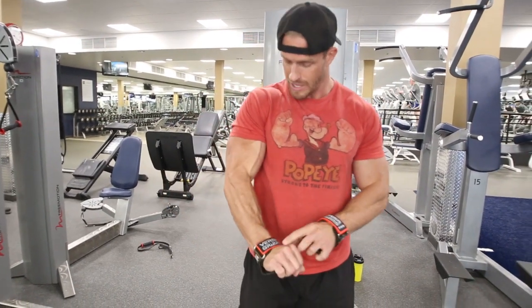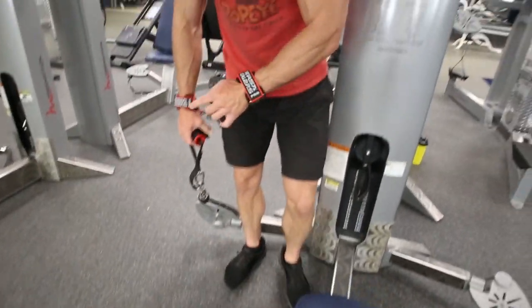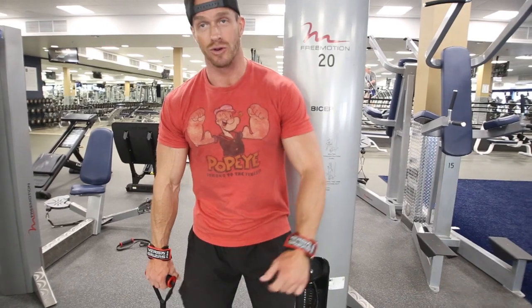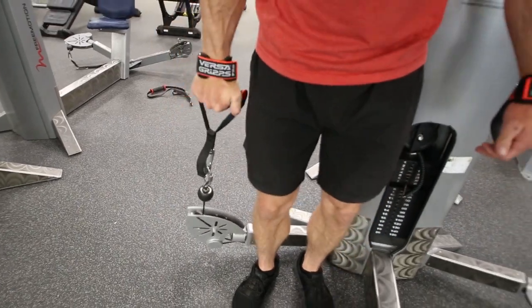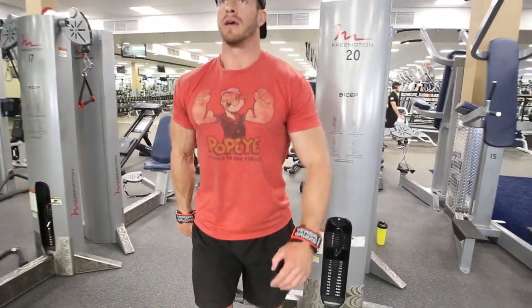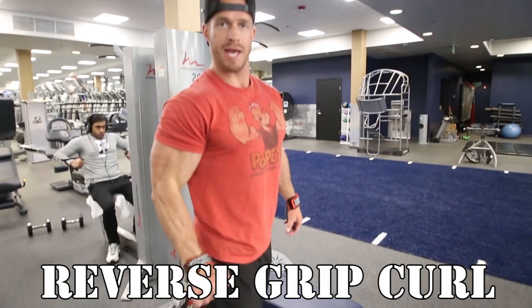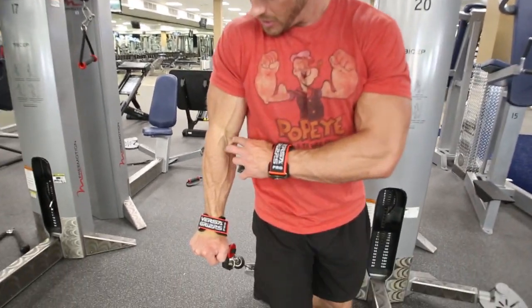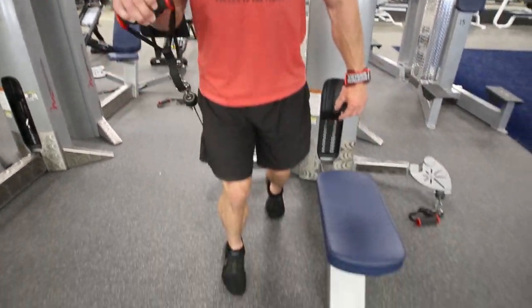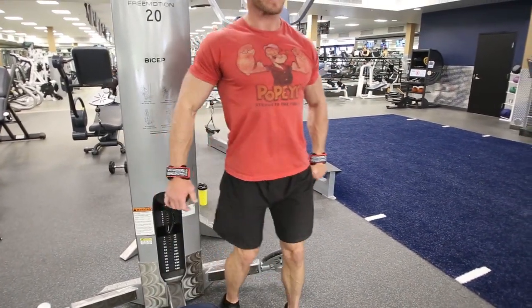The final exercise is with the palm down — a reverse grip bicep curl. This is where you can really use the Versagrips, wrapping like so. Step out, shoulders rolled back, chest up, and just curl. I'll do singles for this one — 10 to 15 reps on this side. You can really feel it hitting low, deep in there and into the forearms. Curling up, keeping that shoulder rolled back, chest up. Then simply go to the other side and do the exact same thing, shoulders rolled back.